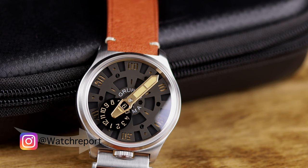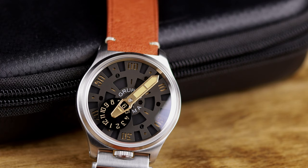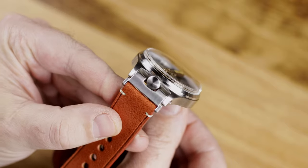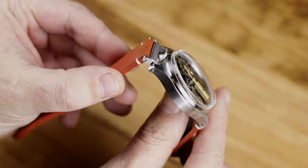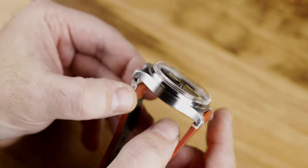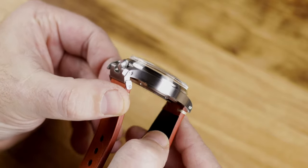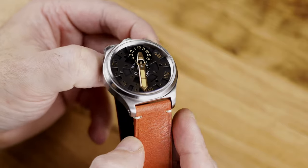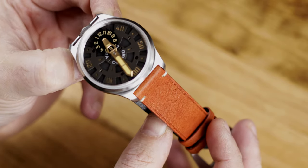There's a lot to talk about here with this Grupo Gamma Nexus, and I like to keep our videos a little bit shorter these days, so head over to WatchReport.com for anything I miss. I'm recording this right before Black Friday and I tried looking online for deals on this watch — I did not find any — but depending on when I publish, check their website for any promotions. As it sits, it's $800.